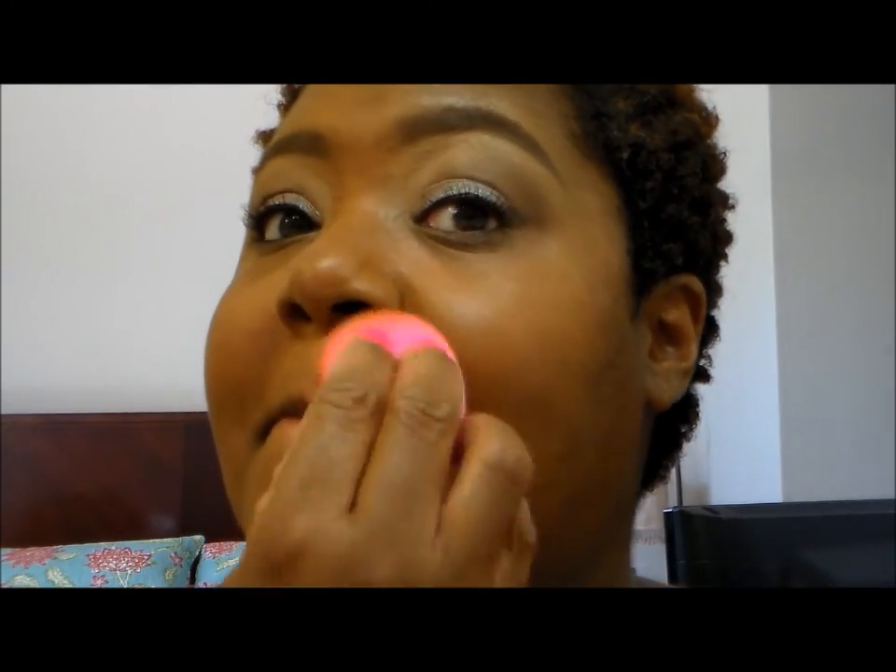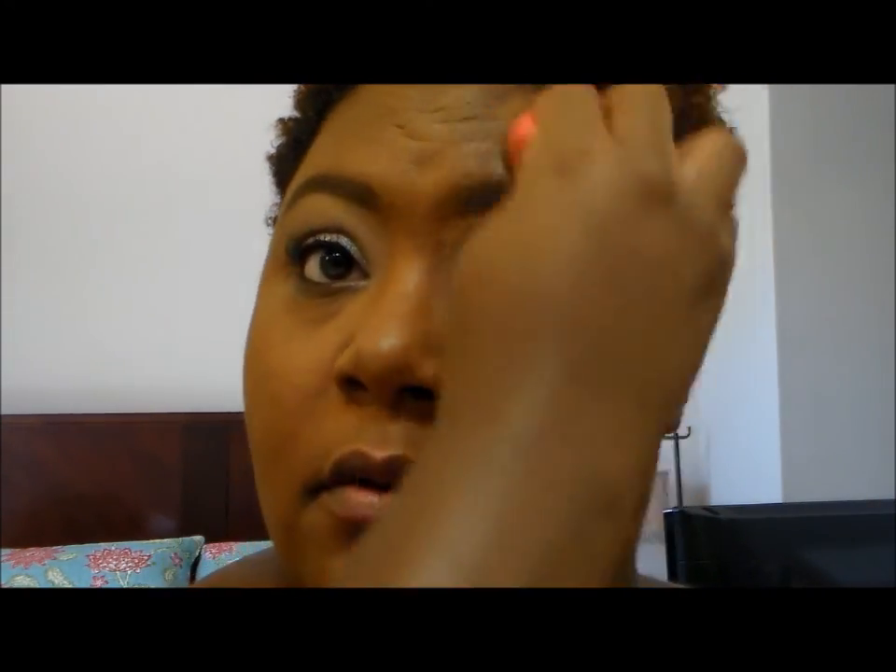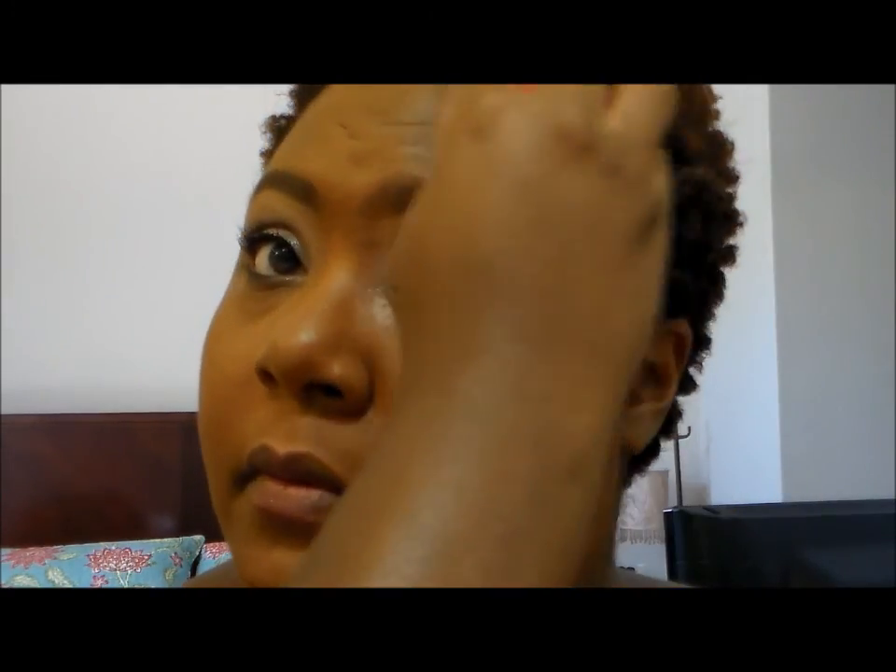I'm going to go ahead and do another pump. I used everything for one side of my face, so I guess two pumps will do it for me. I would say this is probably a medium coverage. I just can't get over the fact that it is a perfect match for me, guys. Absolutely perfect. Let me get up on my hairline.